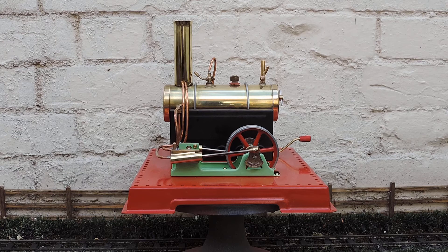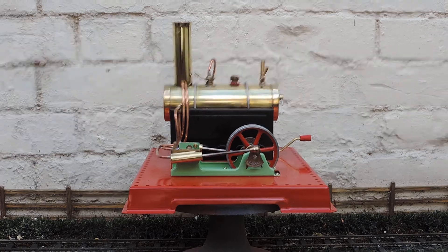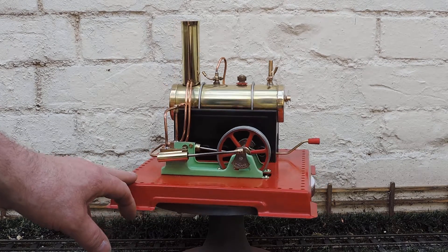Well, here it is all finished. I did end up making some new boiler bands for it rather than use the original ones, as they were all corroded. But I'm quite pleased with it really. I think it turned out quite well.